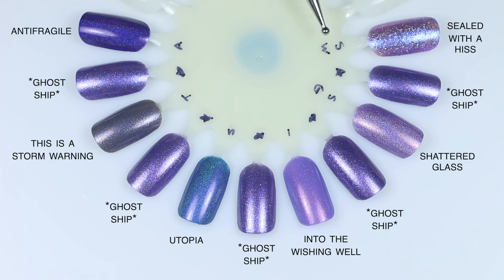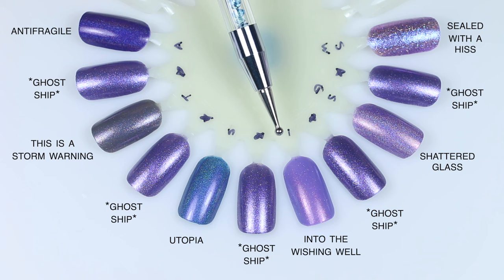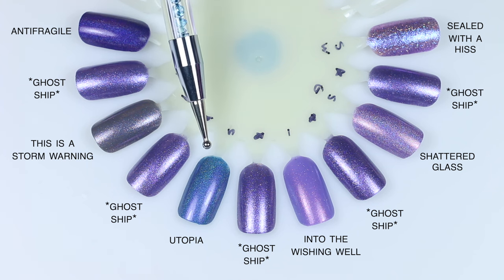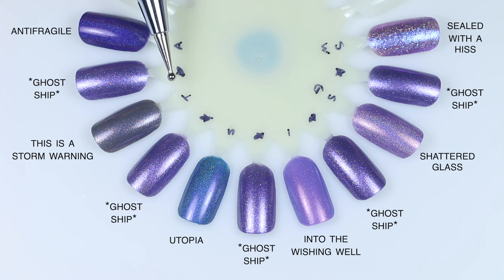For Ghost Ship comparisons, I did not magnetize Ghost Ship since nothing I'm comparing it to is a magnetic. Sealed with a Hiss is a lighter purple with a much stronger, chunkier holographic glitter and a blue shimmer. Shattered Glass is a lighter purple with a strong linear holographic. Into the Wishing Well is also a lighter purple with a strong contrasting red shimmer. Utopia is much more blue with a strong linear holographic. Storm Warning is much more gray but has an almost identical finish since they're both magnetics. Antifragile is a darker purple with a strong linear holographic.